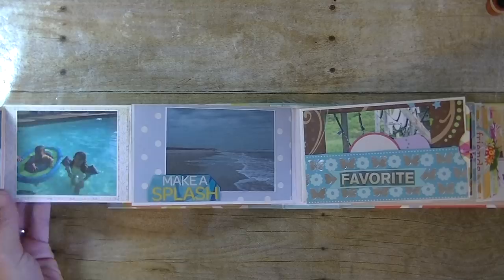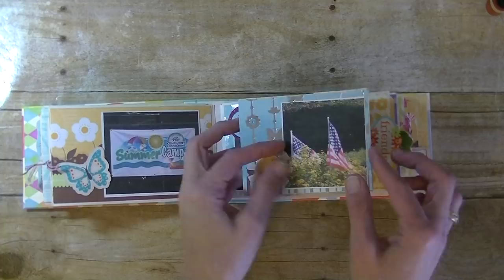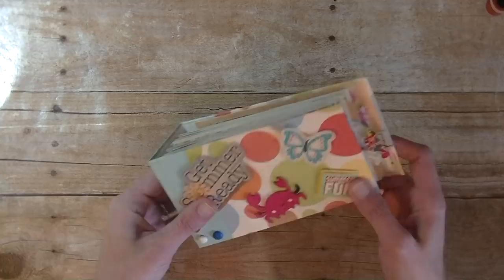This one, for example, has a pocket here — you have photos behind that, another tag, a little flip-out piece here with a pocket over there to hold more photos, a little spot there to hold a photo, another little tag, just two photo spots there, another little tag, a pocket here, a little embellishment there to add a photo behind that, and also another tag piece there. Then the back is another pocket. I first want to go over what you'll need to make this — it's actually pretty simple.